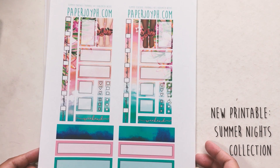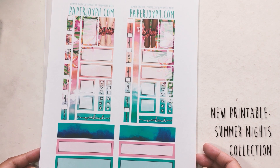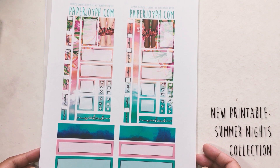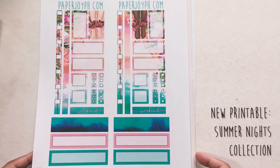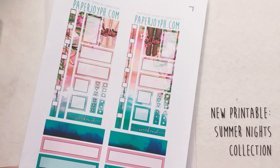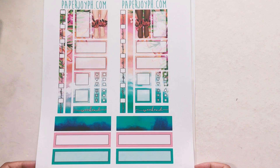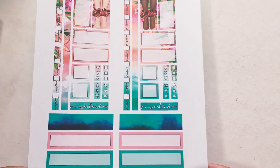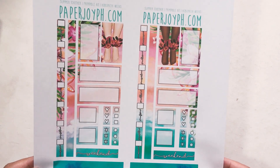Our Summer Nights collection — this is a part of that. This is Summer Together, which has just been released at the shop; it just went live. It was supposed to go live last week but I wasn't able to finish everything, so I just went ahead and released it this week. This is just a sample — this is one of the six printable kits that is in the shop right now.